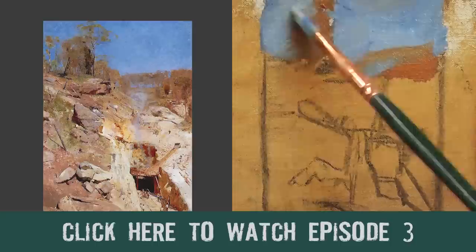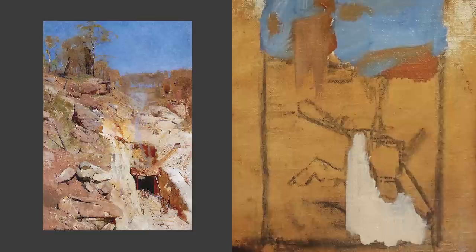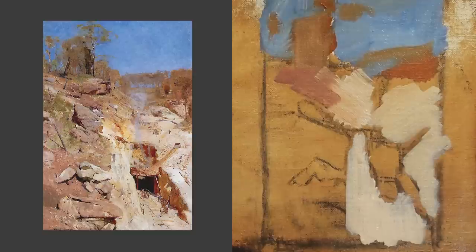Even though I'm using color here, this is a practical example of how you can study the masters and understand how they set up their compositions, how they used value, how they used color. You can limit it to just value if you want to do a value study.